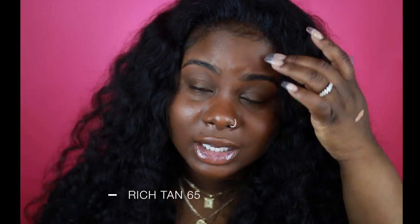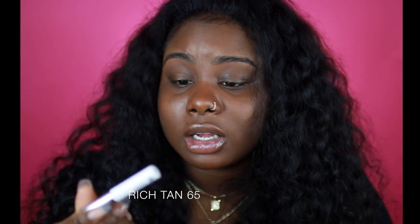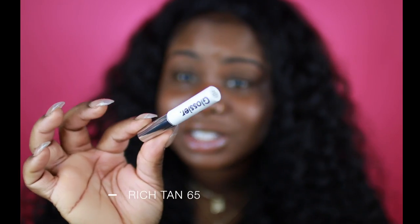As you guys can see, I don't have on any foundation. I did do my eyebrows — I used Boy Brow from Glossier. If you guys would like to see a review on some of their products, let me know. I did pick up a few of them and I actually really like them. My eyebrows look so fleeky today — I love this product, it's bomb.